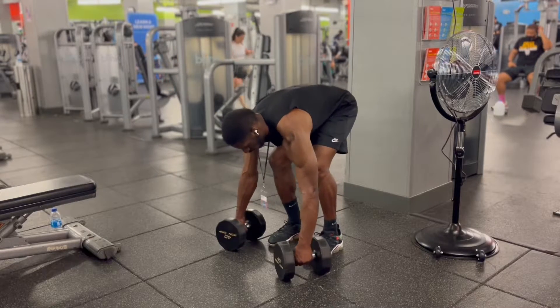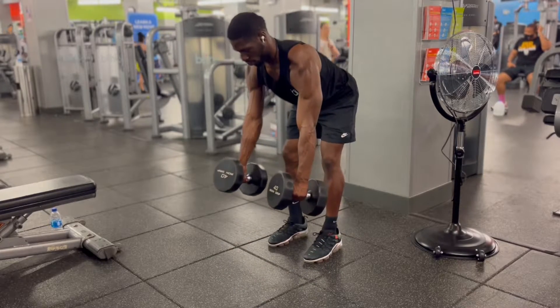It's the brother man and we buff. This is how you do bent over dumbbell rows.